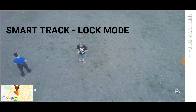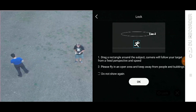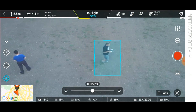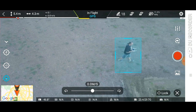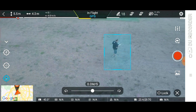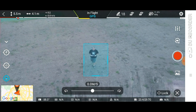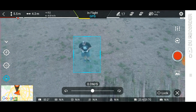Let's do a smart track lock. I'll just identify the subject. The drone will stay in a stationary position — it will not move. But it will follow me. So if I go out from the radius, the gimbal will follow me. If I come closer to the drone, it will follow me. But the drone stays stationary in its position. So that's the drone lock.